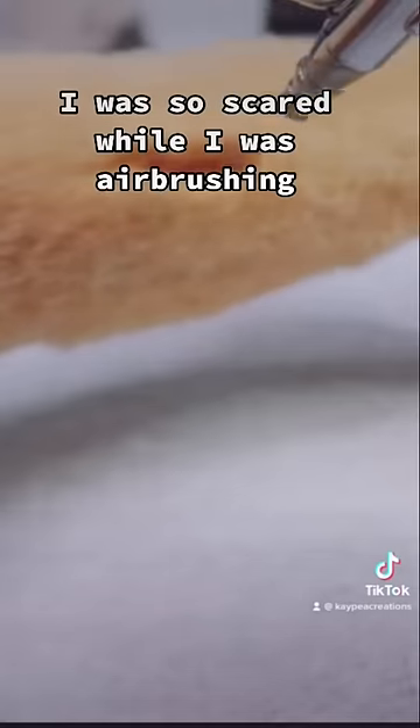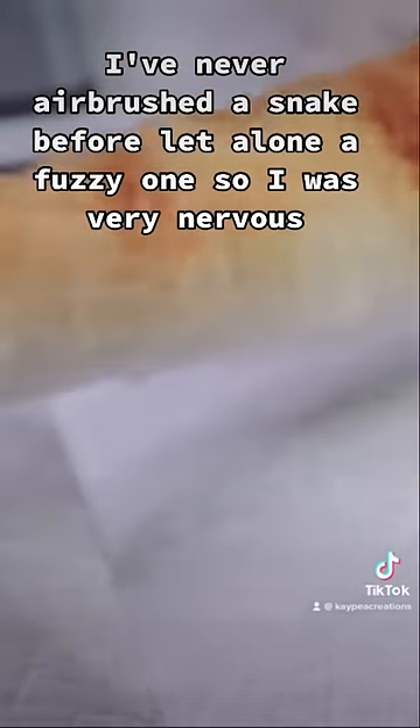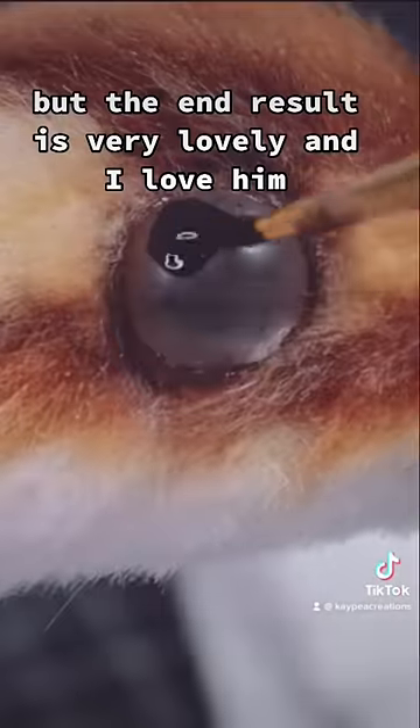I was so scared while I was airbrushing. I've never airbrushed a snake before, let alone a fuzzy one. So I was very nervous. But the end result is very lovely and I love him.